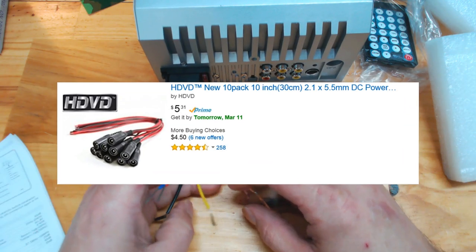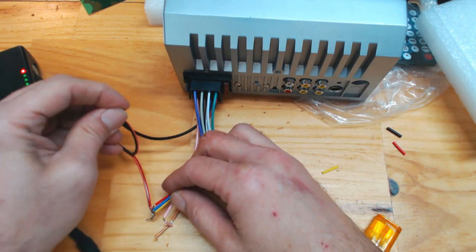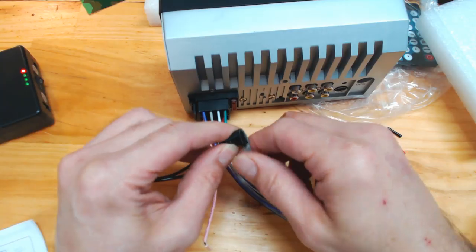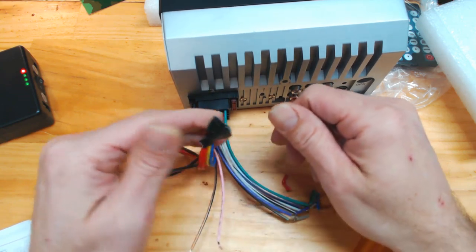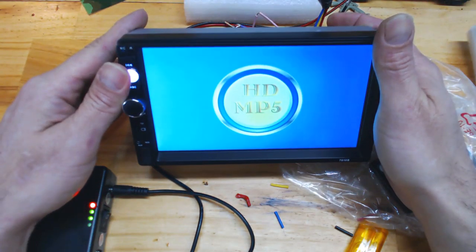For a portable car stereo in your home, you will need a barrel connector. As seen here, you need the red, the yellow, and the blue wire — twist those up and put them to the red. Hook up your negative and then attach your speaker wires. It's on now, fellas — the testing stage.